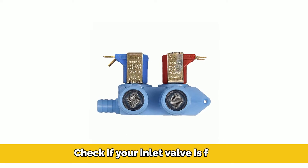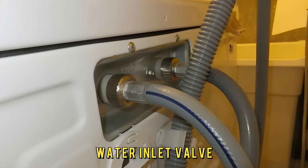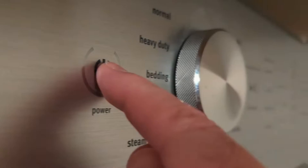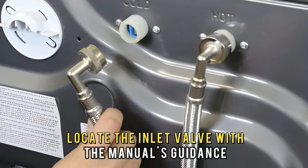Check if your inlet valve is faulty. A faulty or damaged water inlet valve will cause your washer to produce a clicking sound. Turn off your washer and locate the inlet valve with the manual's guidance.